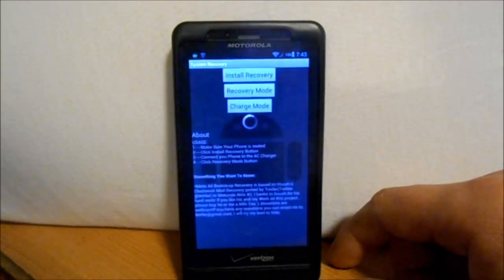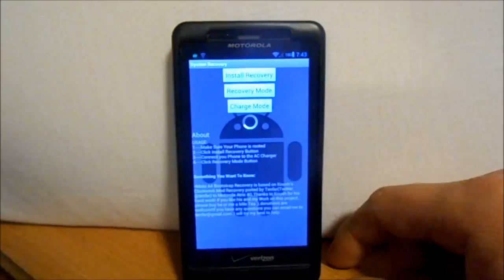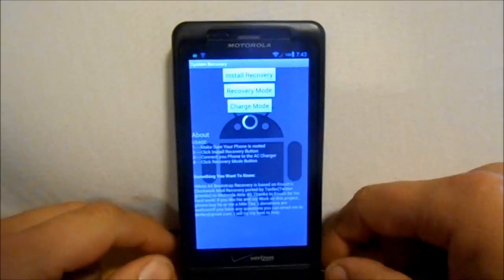First thing you want to do is go to the links in my description and get your ROM and your Jellybean Gapps and download them to your SD card.